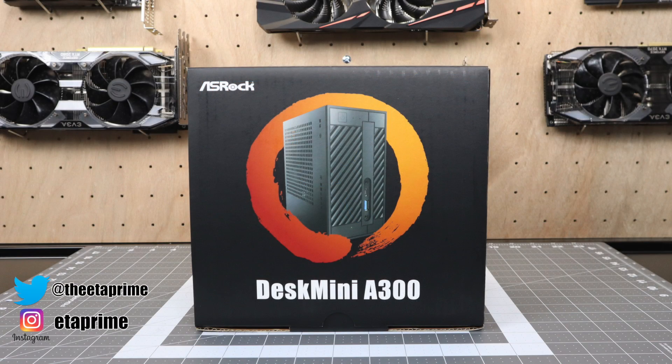What's going on guys? It's ETA Prime back here again. Today I'm super excited because I finally got my hands on the all-new ASRock Desk Mini A300. ASRock was kind enough to send this over. Unfortunately, I have no information on the official release date in the US or the final price.